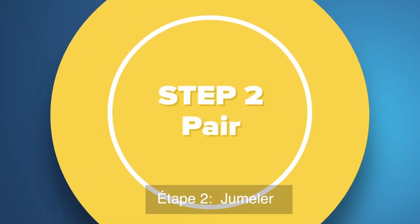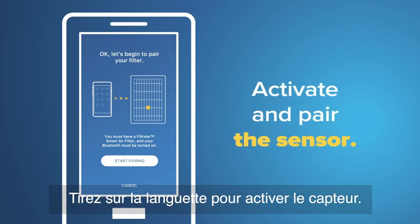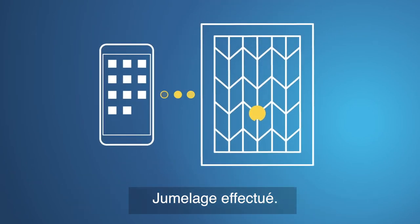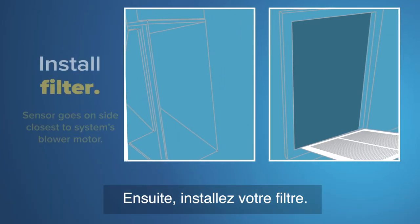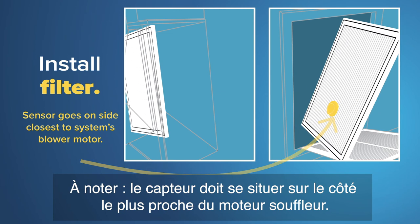Step 2: Pair. Activate and pair the sensor — pull the tab to activate. Success! We found your filter, and they pair. Set your location for outdoor air quality info and alerts. Then install your filter. Note: the sensor goes on the side closest to the system's blower motor.